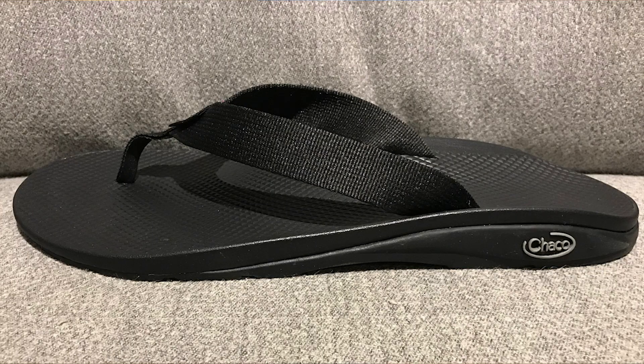I had to stop wearing flip flops because of that until I discovered the Chaco Flip. Chaco calls their midsole the Love Seat Midsole, and on their website they claim that it is certified by podiatrists.